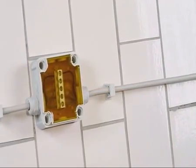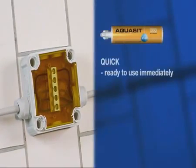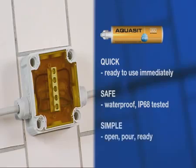Obo Acquisite casting compound for junction boxes. Quick, ready to use immediately. Safe, waterproof, IP68 tested. Simple: open, pour, ready.